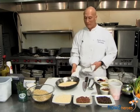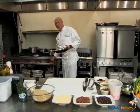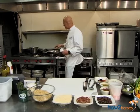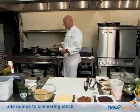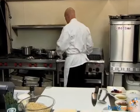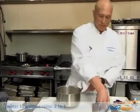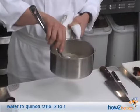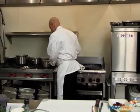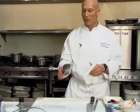Now that we have it toasted, I have roughly two cups here and I'm putting it into some chicken stock. You can use chicken stock, water, or whatever type of flavoring you'd like. With quinoa, very much like rice, it's two to one — two parts liquid to one part quinoa. Bring it up to a simmer, cover it, and let it sit for 15 minutes.